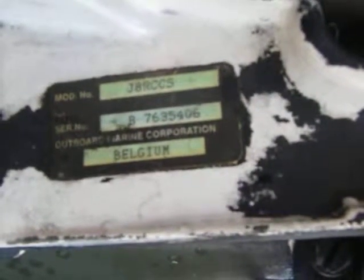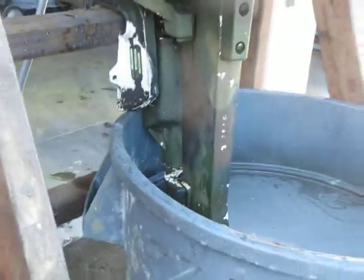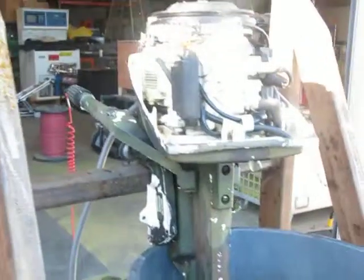Here we have a two-stroke outboard boat motor, it's a model J-A-R-C-C-S. Right now we got it mounted and hooked up in a bucket of water so we can show you that it runs.